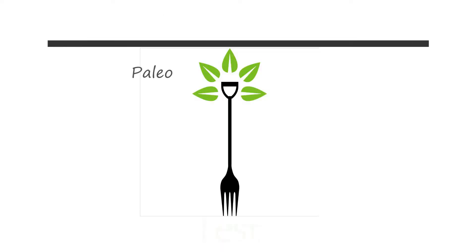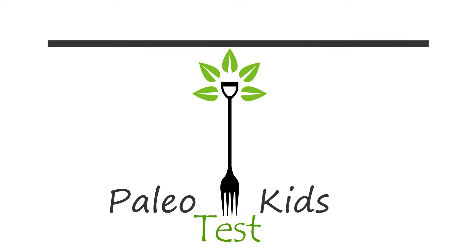Hi and welcome to another episode of Paleo Test Kids. I have my helpers with me today — Carter and Grayson. They're gonna help me make some green ice cream for St. Patrick's Day.